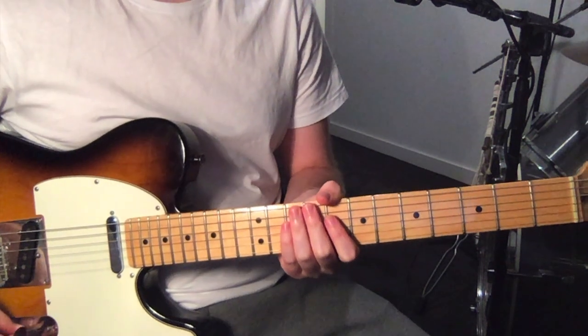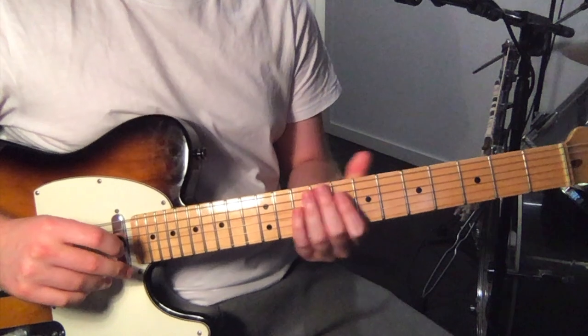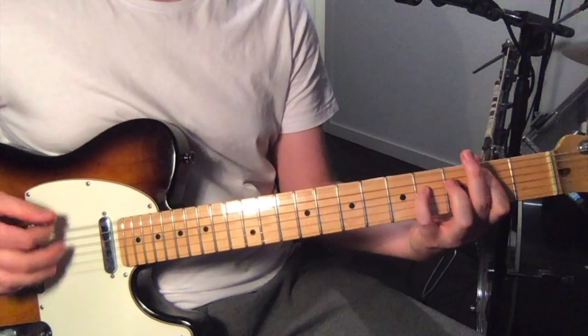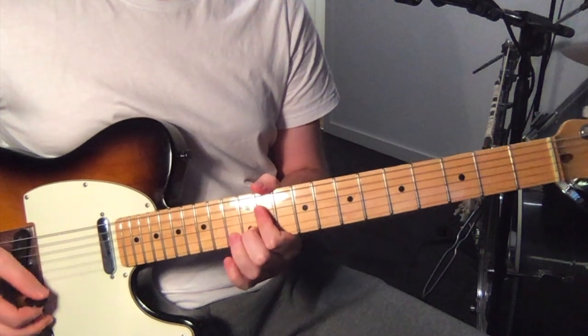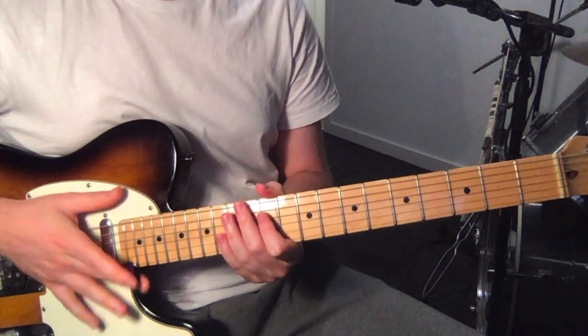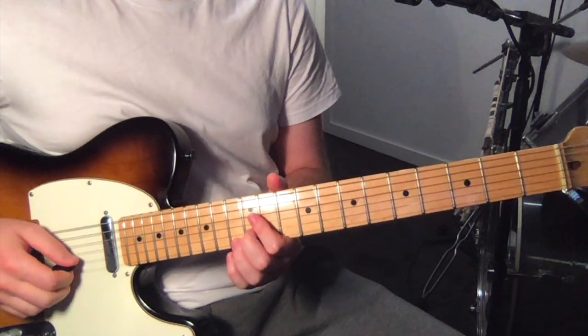It's at this point at 1:51 that the lead line comes in, just over the verse. So the rhythm guitar is still playing that part, and over the top of this the lead line is played.